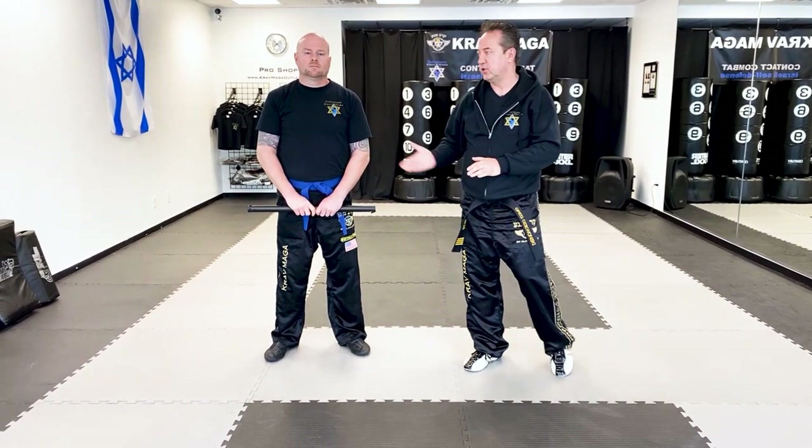Hello everyone, Greg Dziwanski from Performance Club Maga with instructor Ed. We're going to show you today how to defend against the stick from the dead side.